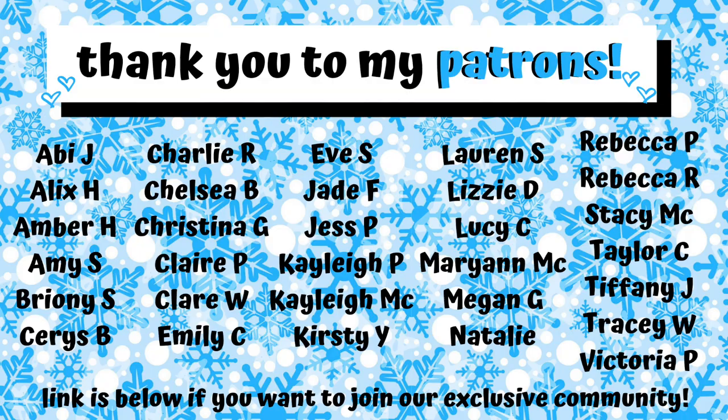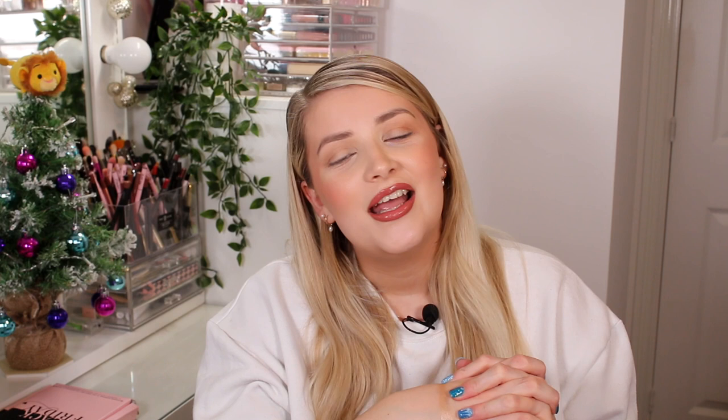That's everything that was in the 60-pound P Louise CEO box! I really hope you enjoyed this video and I'll see you tomorrow for a brand new one. Thank you so much to my Patrons for supporting me — if you want to join my Patreon community, I'll leave a link below along with a little video explaining how to get involved. Thank you so much for watching, love you so much, bye guys!